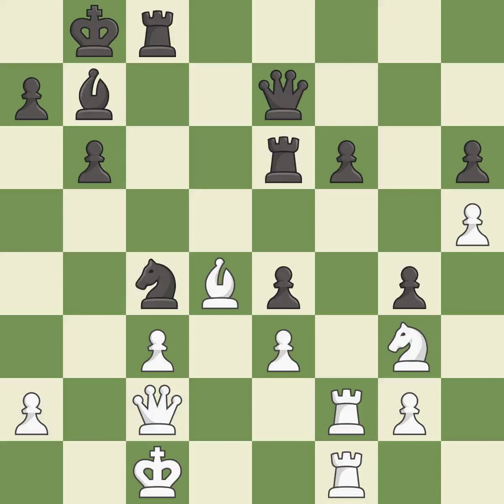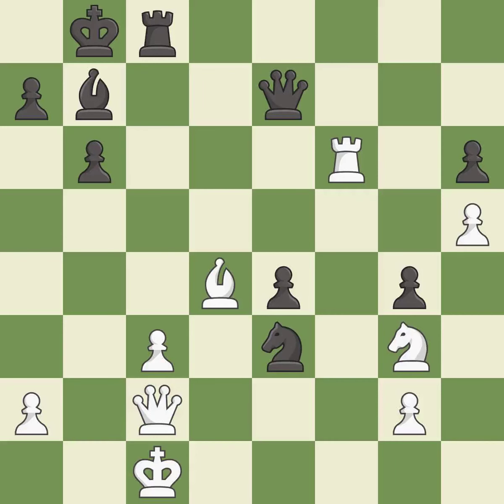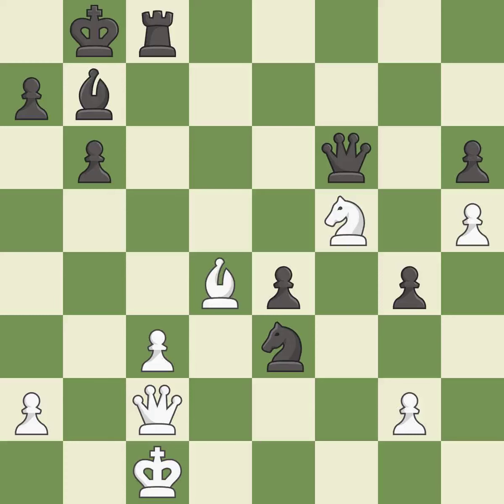This overlooks an opportunity to win a tempo by threatening a knight. This allows the opponent to win a tempo by threatening a queen — it is an inaccuracy. This ignores an opportunity to win a tempo by threatening a queen. This permits the opponent to challenge the opposing rook for the open file — it is a mistake. This is an equal trade — it is best. This maintains the balance in material with a good trade — it is best. The pawn is now passed because it can no longer be challenged by opposing pawns as it tries to promote — it is best. This offers an equal trade of pieces — it is good. That was a great move and very hard to find. This is the only move that works — it is brilliant.